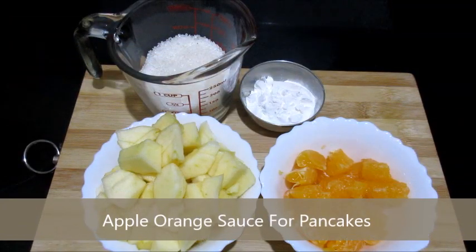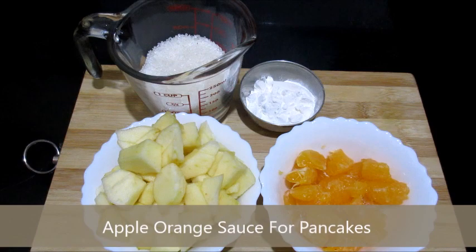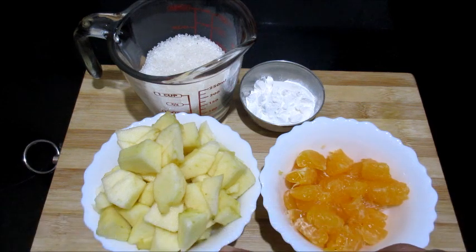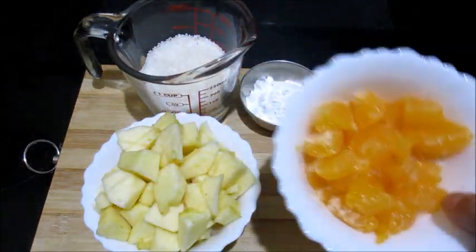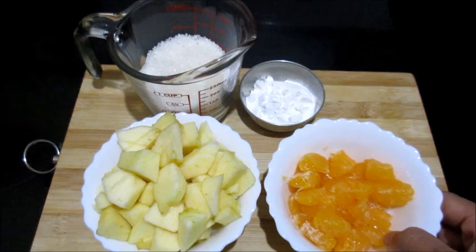Hello friends, today I am going to show you how to make apple orange sauce. The ingredients required are one big sized apple — I have peeled the skin and cut it into small pieces — and one orange, I have peeled the skin and cut it into small pieces.